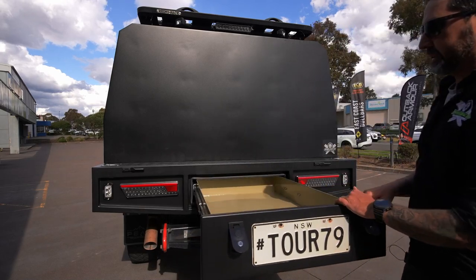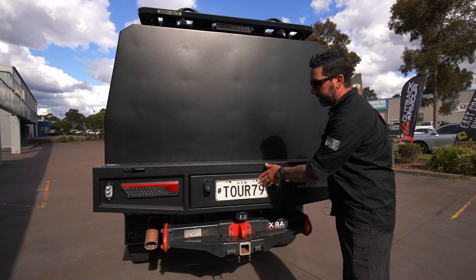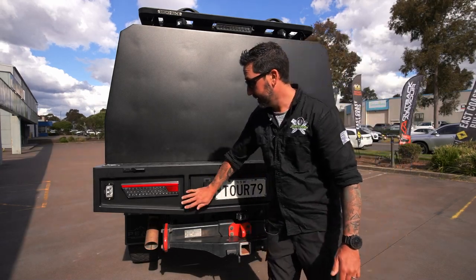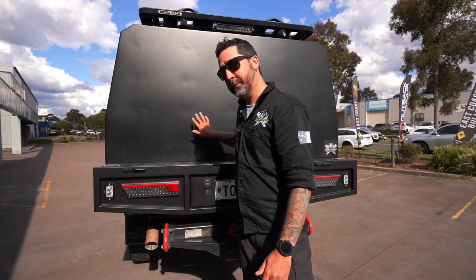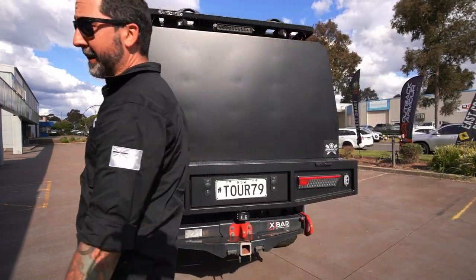We've got a nice metre-long trundle drawer on this one, and that allows for the water tank to go onto the front — a 75-litre water tank in front of that trundle drawer under the tray. The water pump is attached to it, and we have our water outlet on the side here.